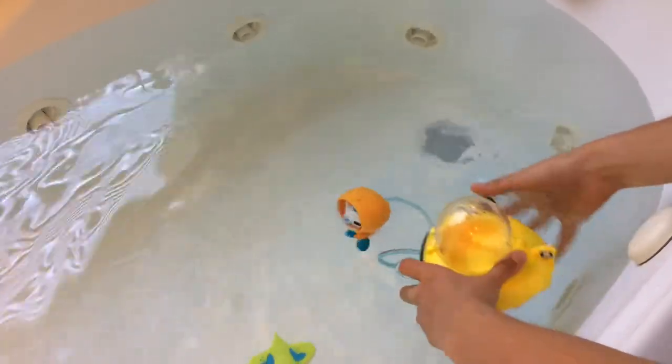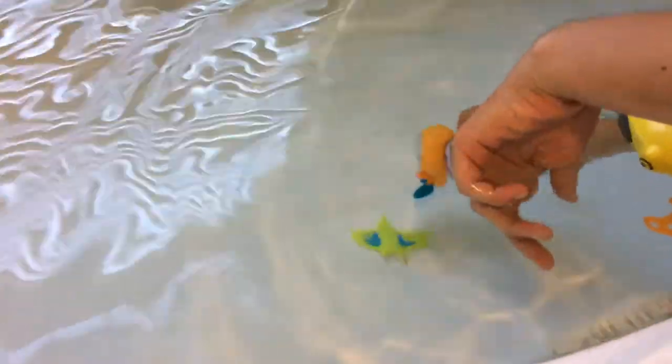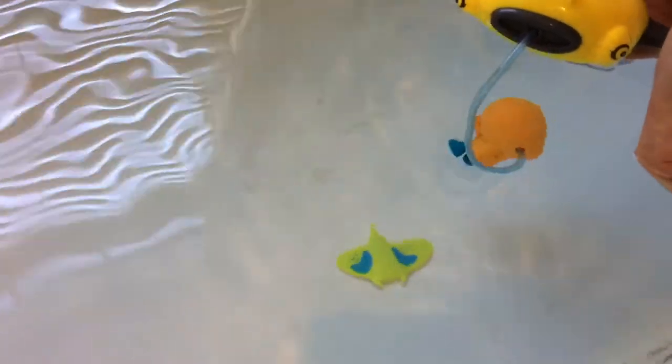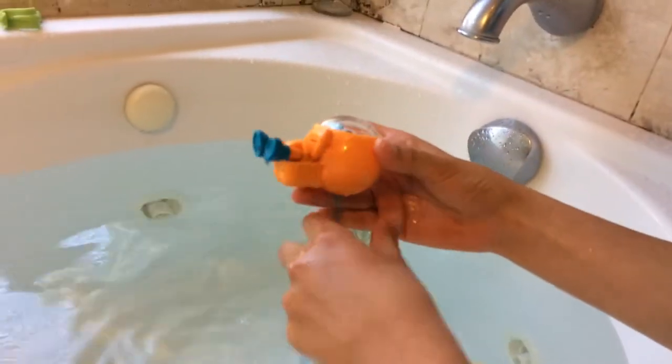It might take a little while. There he goes. He's going down, he's at the bottom. Cool — so then he can go and see the manta ray. Then if you want him to go back up, you just pump more, it looks like. Then you grab him. Cool.